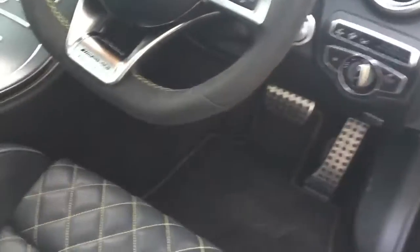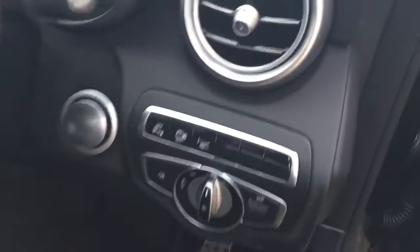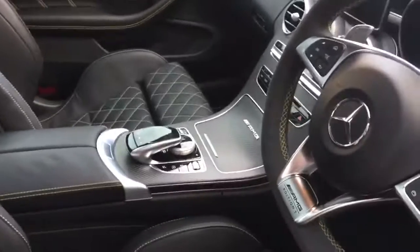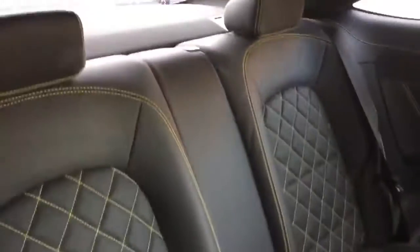Some other nice options we've got are the Alcantara steering wheel, the 360-degree surround view camera, and also the heads-up display. Another nice option on the car is the panoramic roof just above us, and the back seats as well.